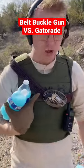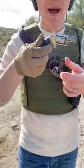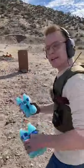How many Gatorades does it take to stop the world's smallest belt buckle gun? Take a look at this thing — with just the pop of a button, you now have a gun in your hand ready to fire. Here's how we're going to test it out.